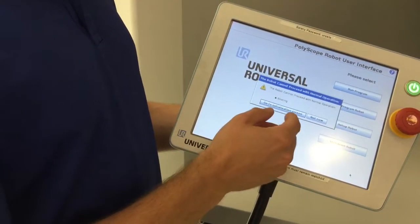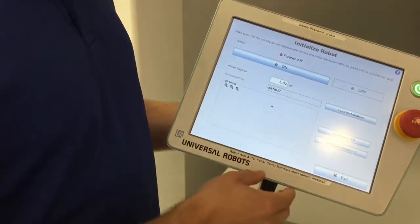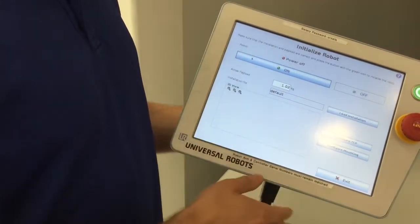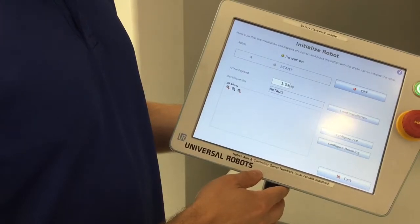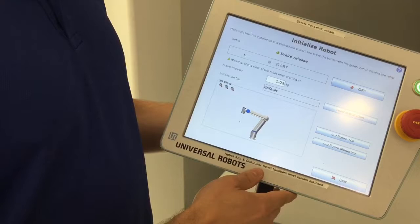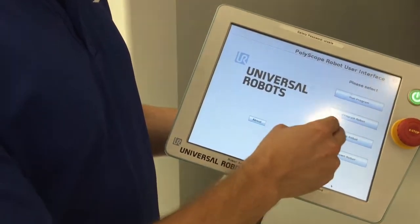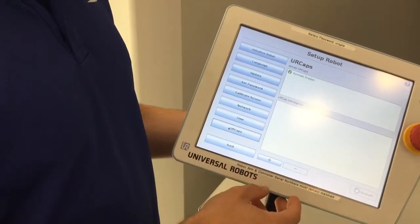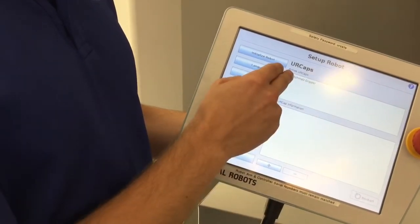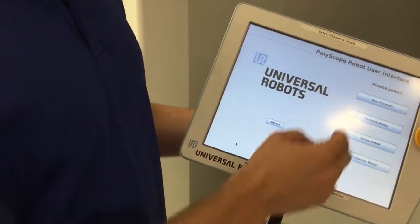Now I'm going to show you how the UR cap works. I am going to initialize the robot. You can actually hear the brakes release, and we're good to go. I'll go to Setup Robot to show that the UR cap is installed — right now the only UR cap on this robot is the SchmaltzGripper.